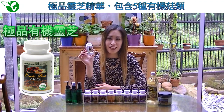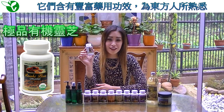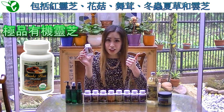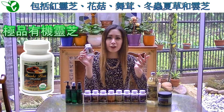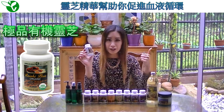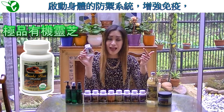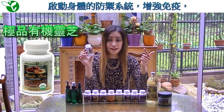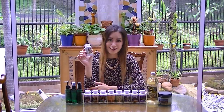Reishi Plus. This product provides your body with five different organically grown mushrooms with medicinal properties long known by the Orient. These include red reishi, shiitake, maitake, cordyceps, and coriolus. Reishi Plus helps your body increase blood circulation, strengthen your immune system by activating your body's defense line, and fights and prevents cancer, diabetes, and heart disease.